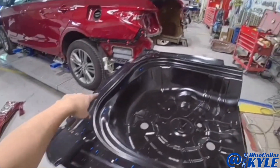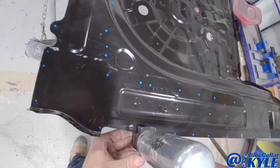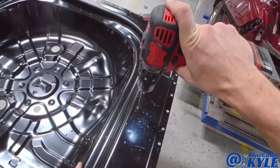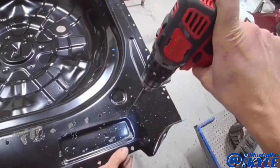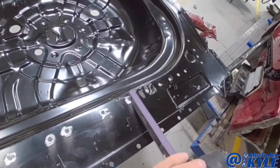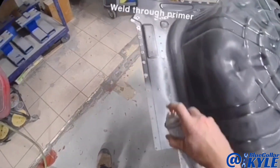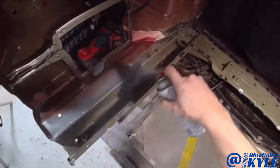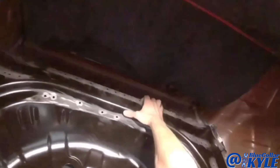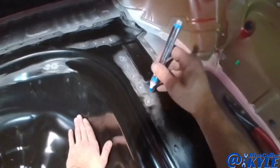I marked all where my plug welds are going to go on this new floor pan. I'm going to go ahead and make all my holes for the welds. Then I'm going to sit this floor in here, go through and mark where all my plug welds go, and clean just those spots down to bare metal.